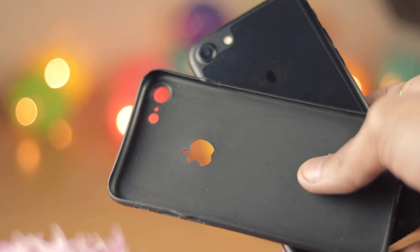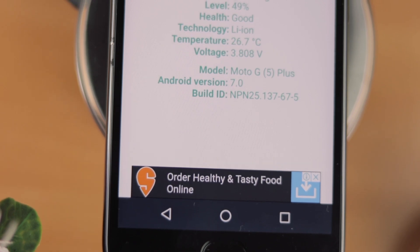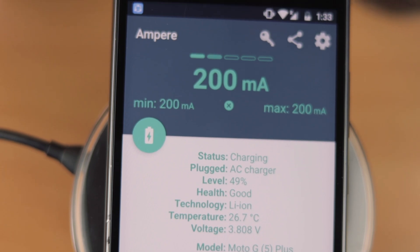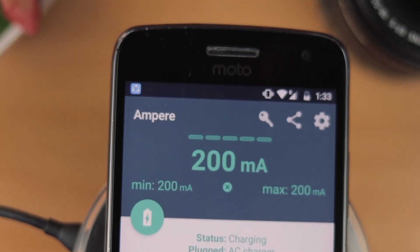One thing that I think everyone should do while charging their phone is remove their back cover. When your phone charges, it heats up a bit, and to keep the temperature stable, the phone actually reduces the charging speed. If the temperature rises above a certain limit, then the phone will automatically stop charging — it will show you the charging sign, but the phone will charge very slowly.